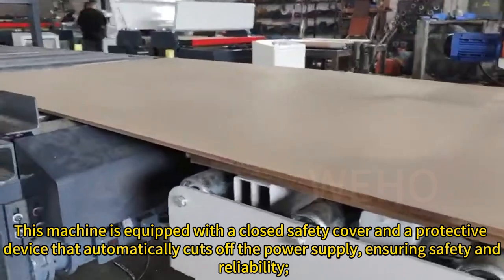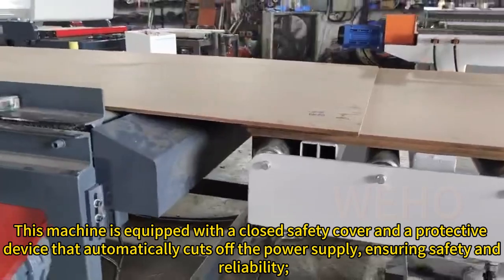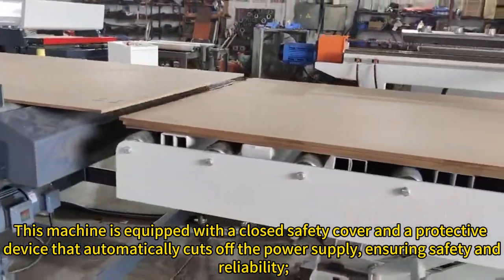This machine is equipped with a closed safety cover and a protective device that automatically cuts off the power supply, ensuring safety and reliability.